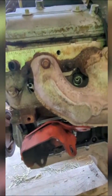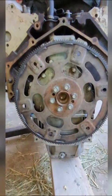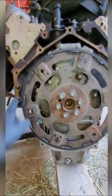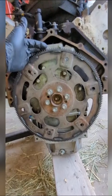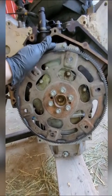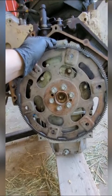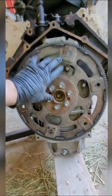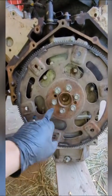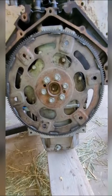One thing I wanted to show you guys was this flex plate. This is the stock flex plate for the LQ4. I wanted to put my SBC flex plate on but it was a different bolt pattern so it wouldn't bolt up. The torque converter that I have for my transmission will bolt up, but I'm going to have to ream these three holes a little bit.